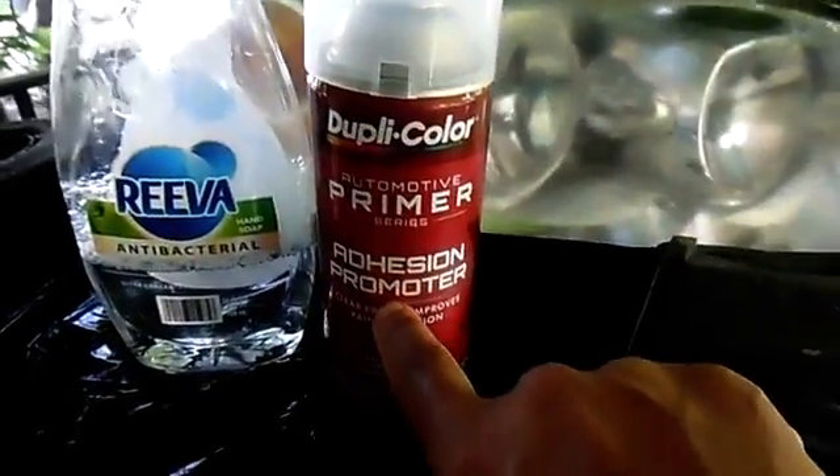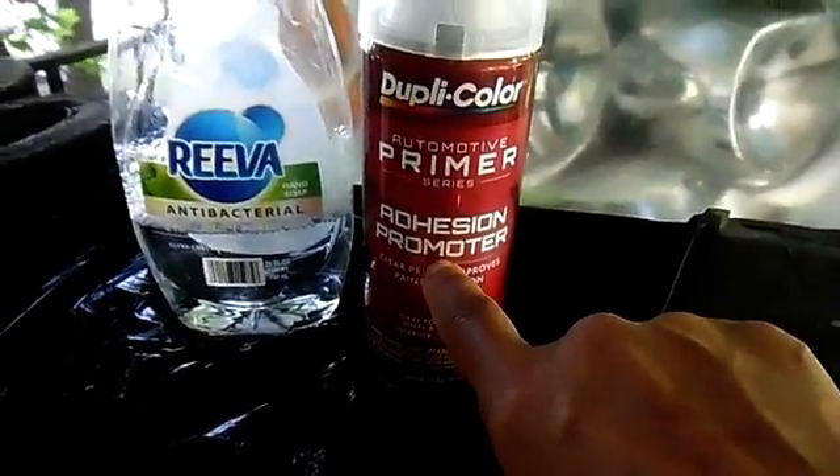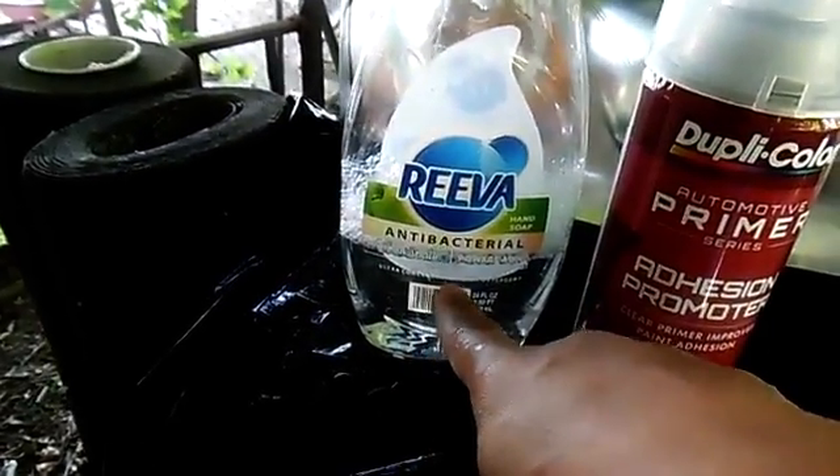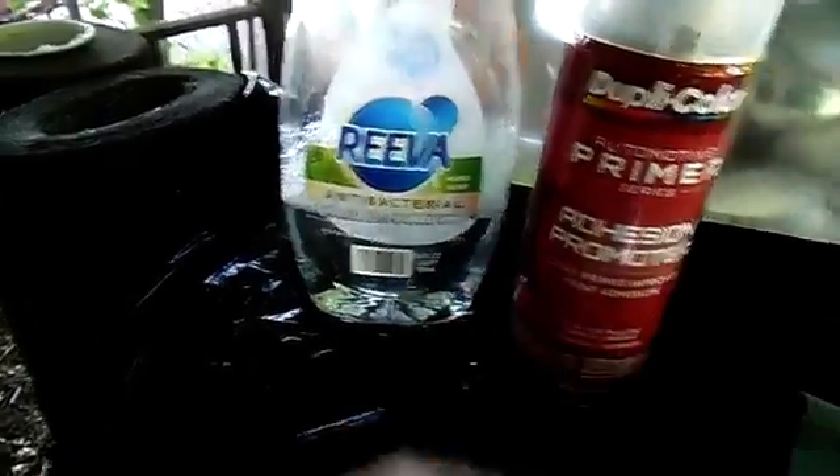This is the paint that we're using today. This is water — diluted water with dishwashing liquid.